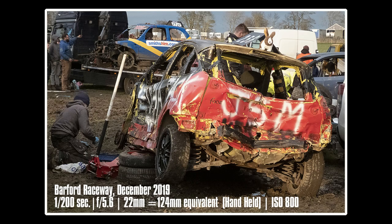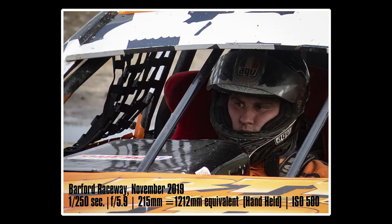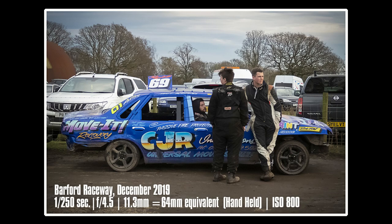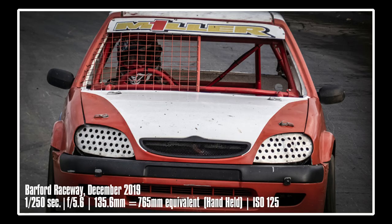I tend not to shoot in freeze frame mode — I prefer to show motion within the shot. But obviously quite a lot of people want to freeze frame things; for motorsport I think it's less important, but for things like football, swimming, diving, or surfing you want a nice crisp shot. Of course what happens on track is only part of motorsport — there are also mechanics fixing cars, drivers chatting, grid shots before a race starts, even interesting crowd characters. Plenty of opportunities for the FZ82 even off track.